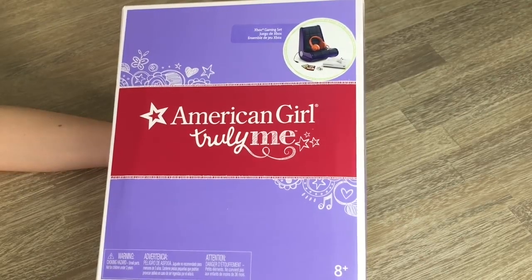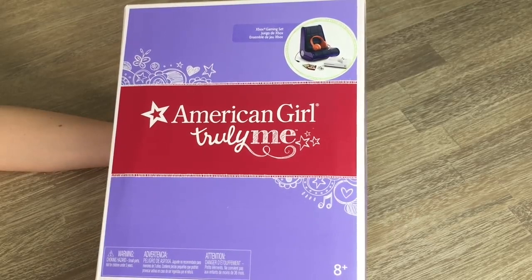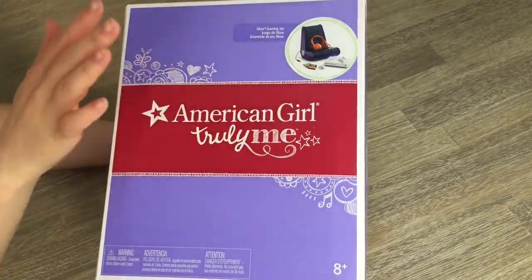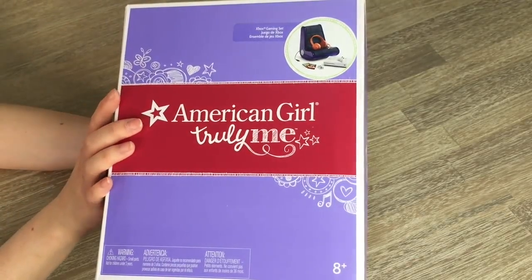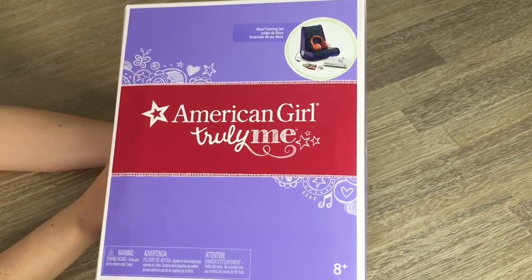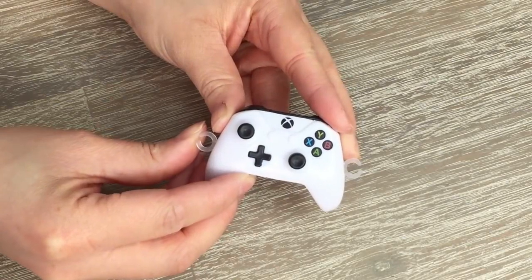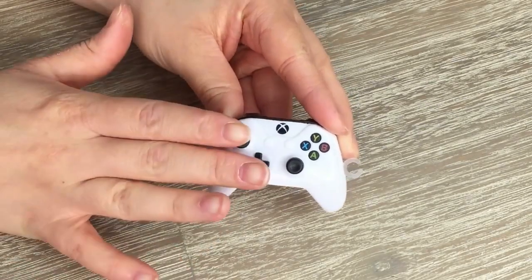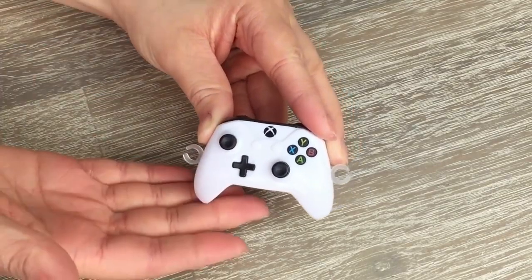The first set we'll be taking a look at is the Xbox gaming set. It retails for $50 at American Girl and there is a detailed photo in the front of the box to give an overview of what's in the set. The first item is the Xbox controller — it looks very realistic and a lot like the life-size item.